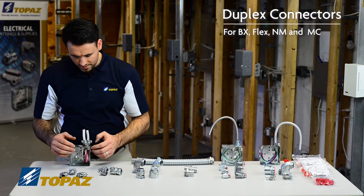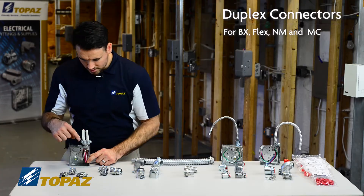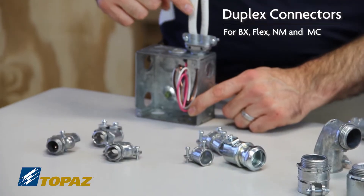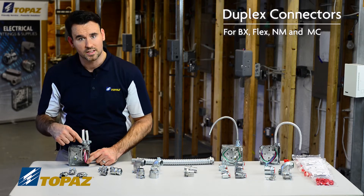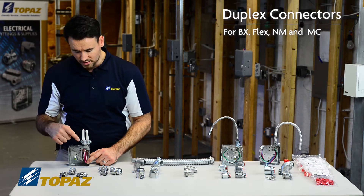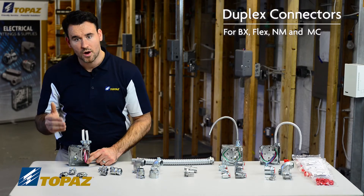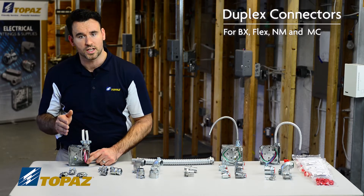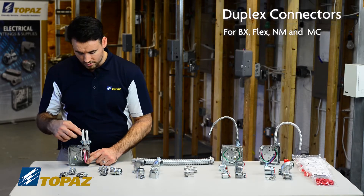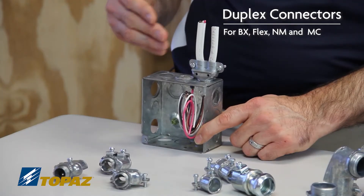Here we have an installation which depicts two non-metallic sheath cables installed with the two screw clamp type duplex connector. This allows you, when you're out of room with knockouts, to make the most of your space — by using a duplex connector you can put in double the amount of cables into that knockout.